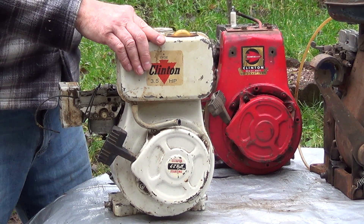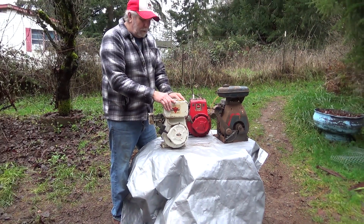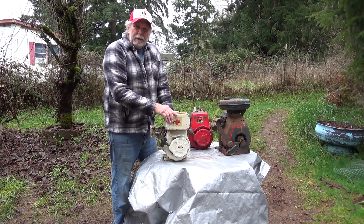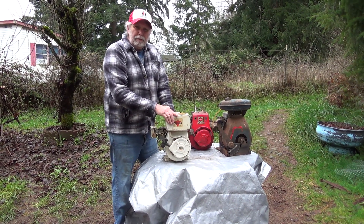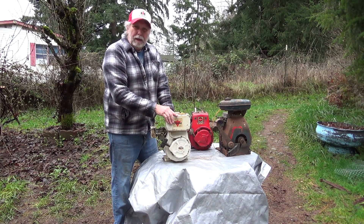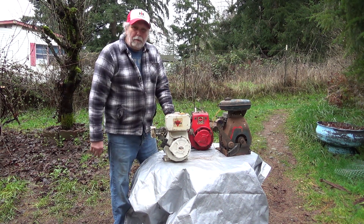All the engines so far have been four-cycle engines. Although two-cycle engines were made after the turn of the century, they weren't very successful and just didn't work very well because of poor materials and poor designs. We'll talk about two-cycle engines next.